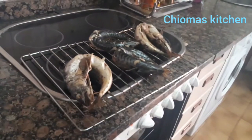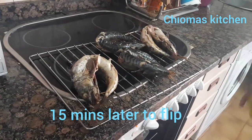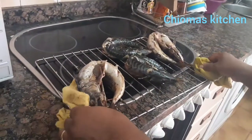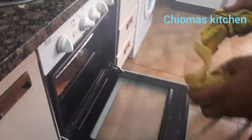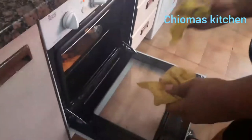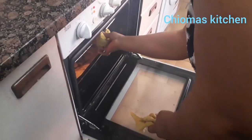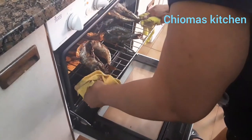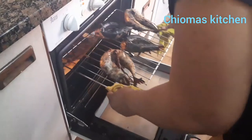After 15 minutes, we flip our fish and put it back again. After another 15 minutes — making it 30 minutes total — our fish is ready. Come and see, our smoked mackerel fish is ready!